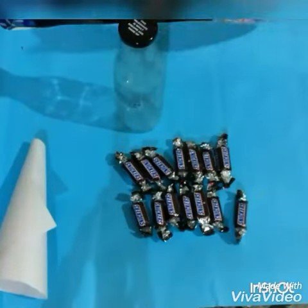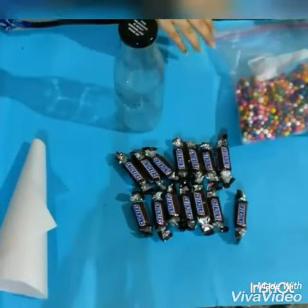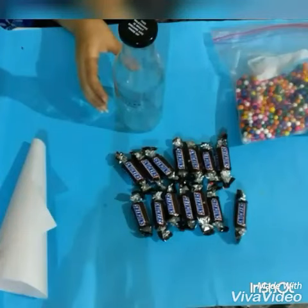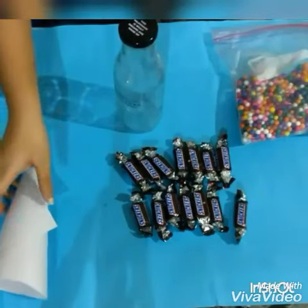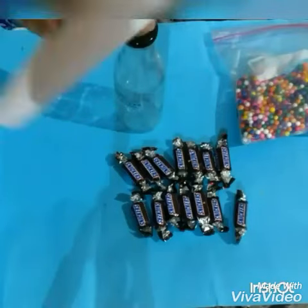And Thermacol Balls — we are using Thermacol Balls here. Or you can use any candy or any small gems or something for the decoration. And we are going to use a paper funnel for putting down the Thermacol Balls.